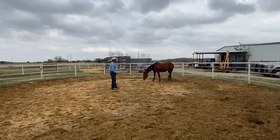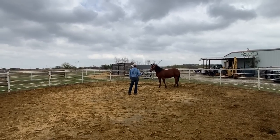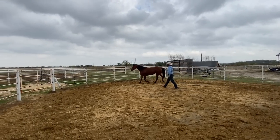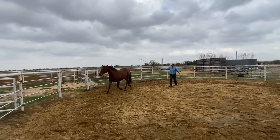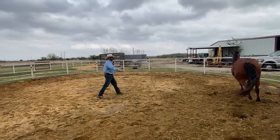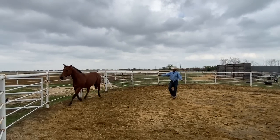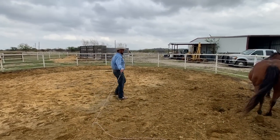Now I feel like she kind of knows this game and she's kind of playing a game with me more than I'm playing a game with her. So now what I'm going to do is if she leaves, I am going to get a little noisier and I'm going to push her around a little bit. I don't really want to touch her with anything — I just want to keep pushing her around and let her know that I'm actually the one driving her now versus me just following her. But it's okay to take your time with that and let it build up gradually.